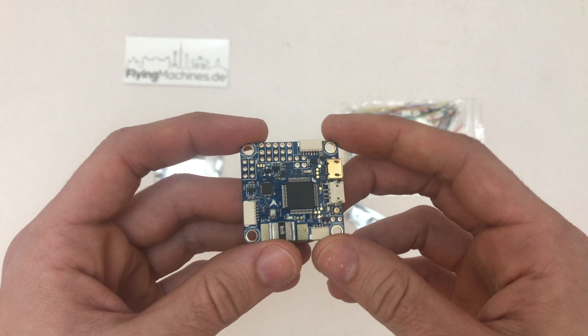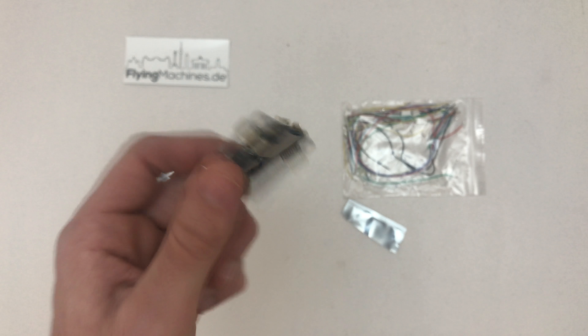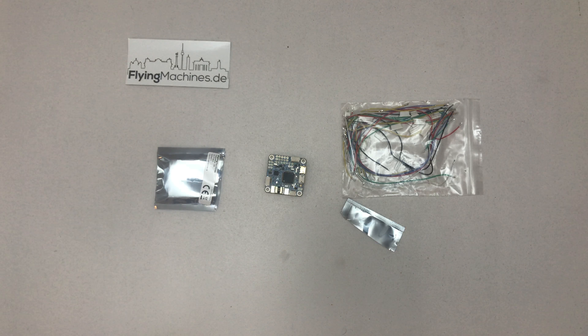Really looking forward to playing with iNav. So much for the unboxing — thanks for watching and see you in the next video.